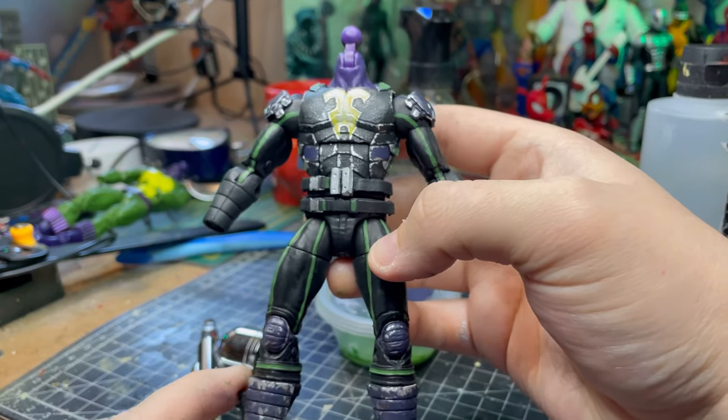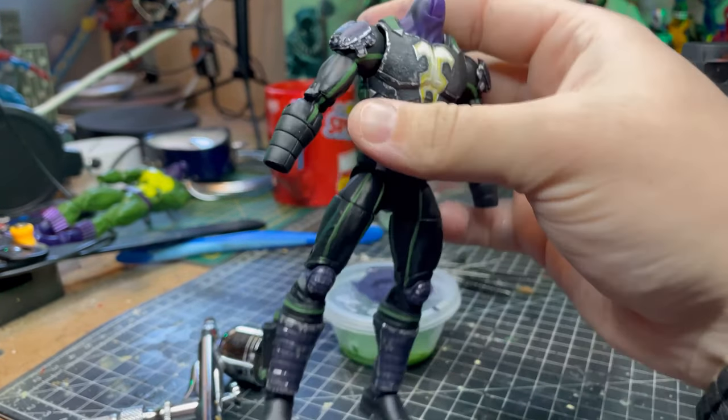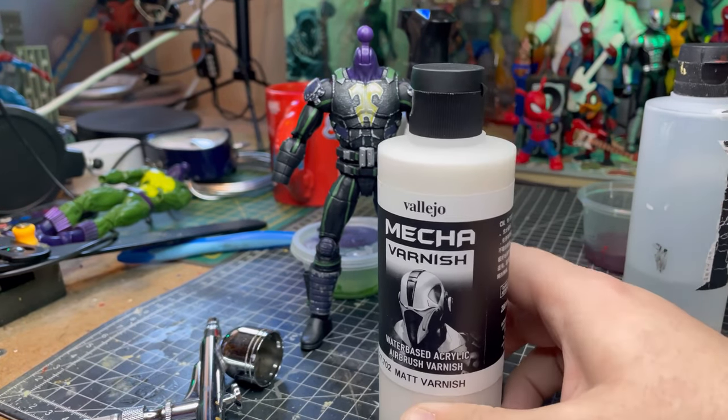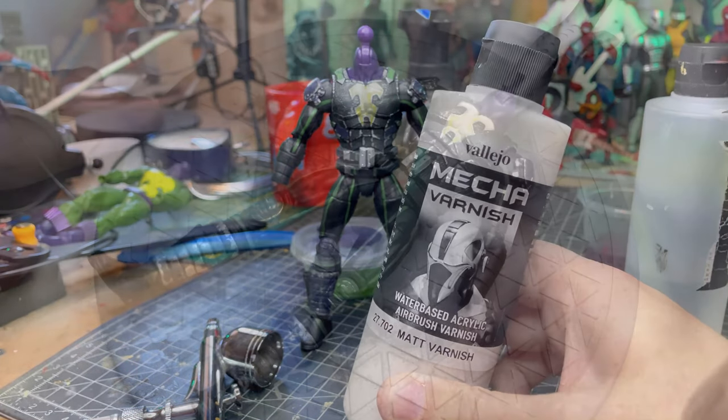I'm actually quite happy with that. I think now that that's all done, everything's a bit — I know it's messier but cleaner in a sense. I'm going to hit it with some matte varnish. This is new stuff — never really used any of the airbrush matte varnish, but we'll give it a go.